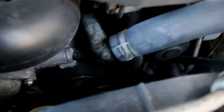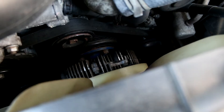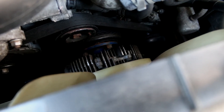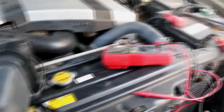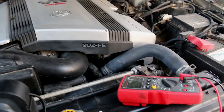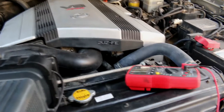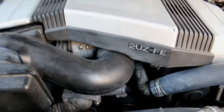The fan clutch is something to consider replacing when you're doing a full timing belt job. The fan mounts to that metal fin assembly, and that unit is actually a fluid clutch — similar to a torque converter. The faster the engine spins, the faster the fan spins. Depending on the mileage, you should replace it since nobody usually does, and if it goes on you it could leave you stranded.